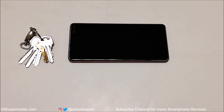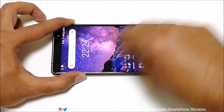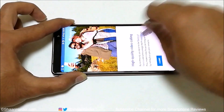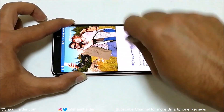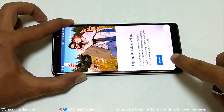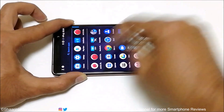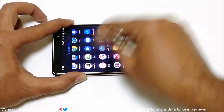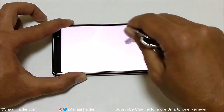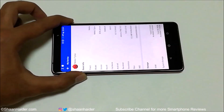First of all, let's start with the keys. You can see that the screen is responding to the strokes and to the touch — you can see how responsive the screen of Nokia 7 Plus is. It's responding to the stroke and everything. That's a good thing about the screen of Nokia 7 Plus. I think that's more than enough.